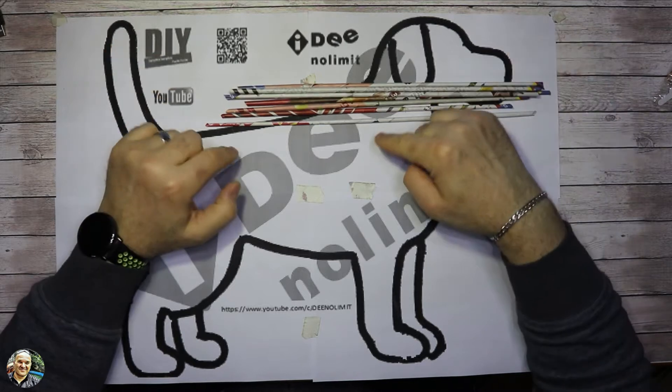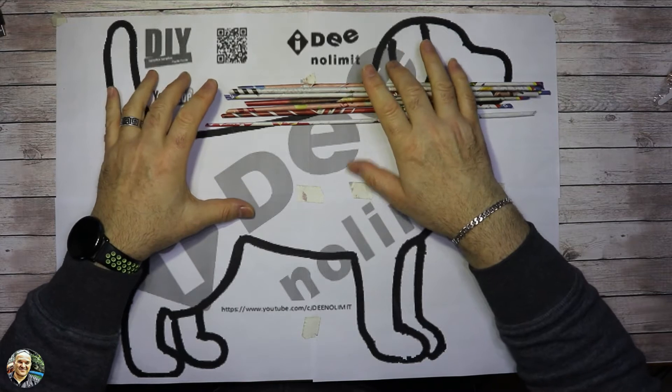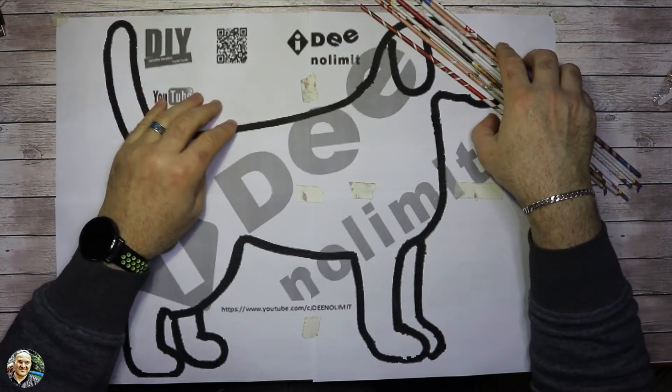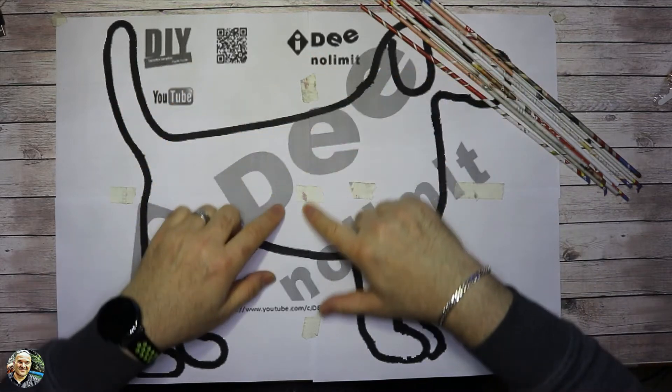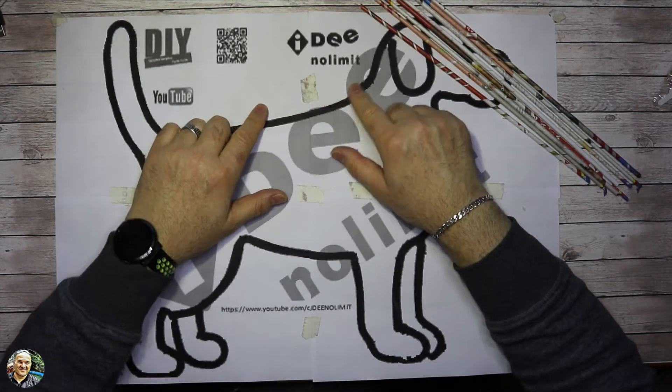Ok ragazzi, scaricatevi il PDF — vi lascio sempre il link per il PDF — ve li stampate: sono 4 fogli. Li stampiamo e li andiamo ad unire, e una volta uniti ci vediamo.